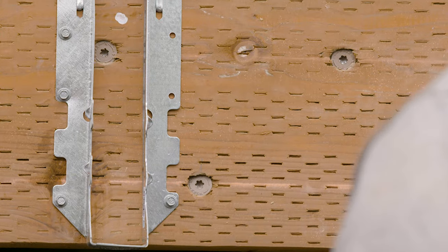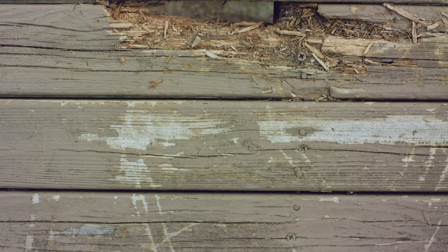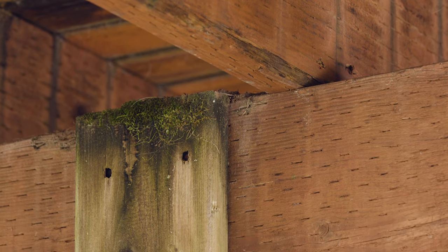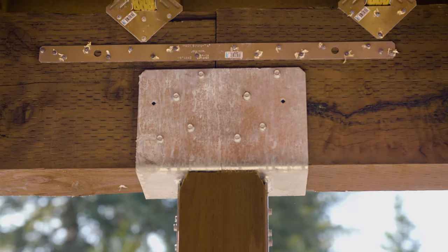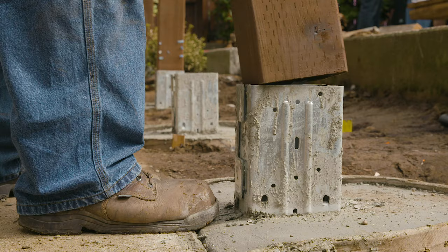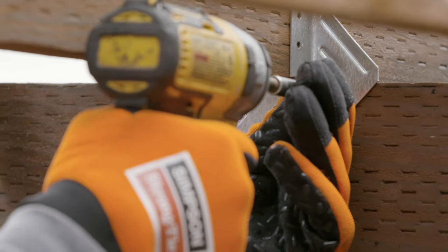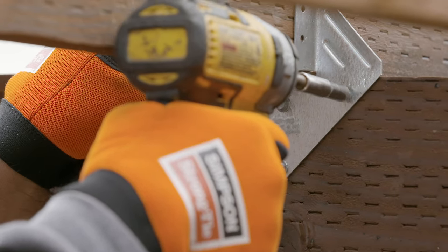When selecting connectors, fasteners, and anchors, it's important to consider the corrosiveness of your environment, as well as the type of treated lumber and metal you're using. Use hardware that meets the corrosion resistance needed and always choose like metals. For example, with stainless steel connectors, use stainless steel fasteners.